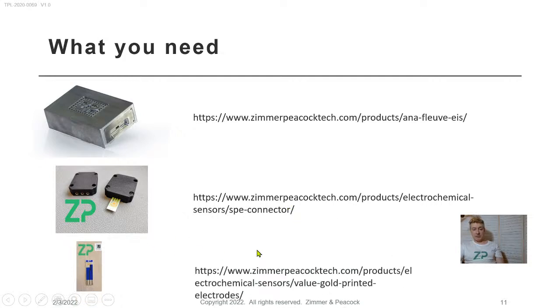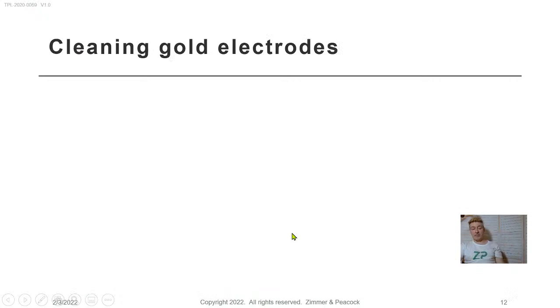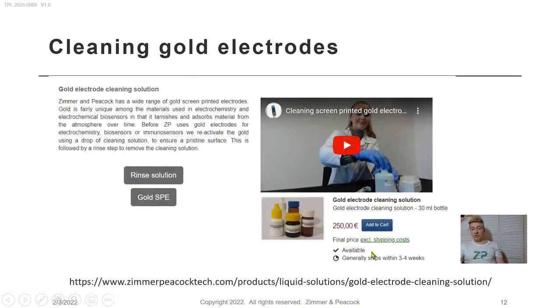Then there are the gold electrodes themselves. You need to clean those electrodes before use — not because we make them badly, but by the time they've shipped, gone through customs, and sat on a shelf, they will have picked up material on their surface. Have a look at our cleaning video and it'll show you how to rejuvenate the surface and make it good again.